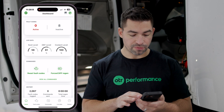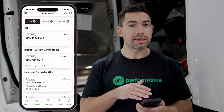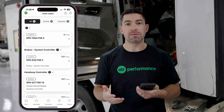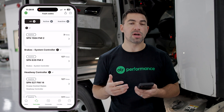First I'm going to click on fault codes and go through all the different fault codes on the truck. This is where you get to see active as well as inactive fault codes. This is a good starting point, especially if it's your first time using OTR Diagnostics — you want to check the fault codes to see exactly what's going on with the truck.